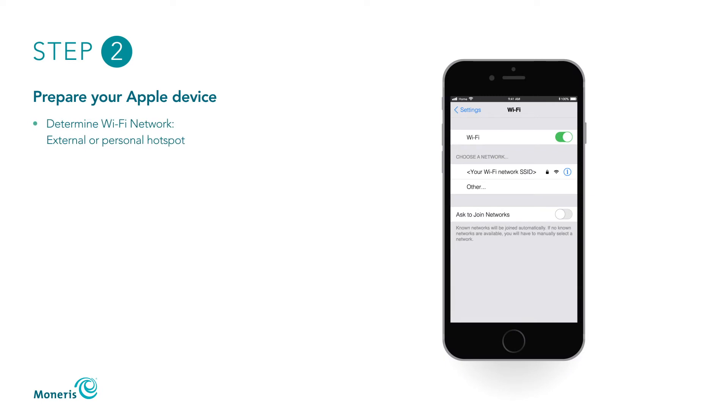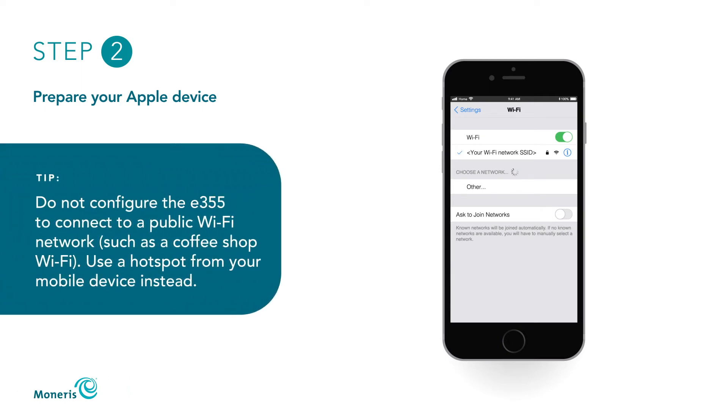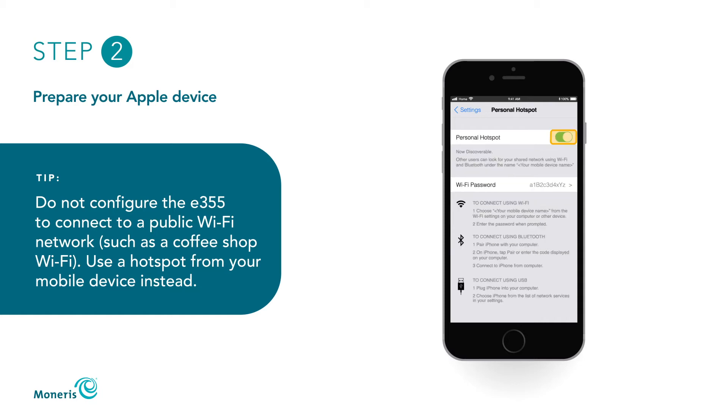Next, prepare your mobile device to connect to Wi-Fi. Determine whether you are going to connect your E355 and mobile device to either an external Wi-Fi network or to a personal Wi-Fi hotspot generated from your mobile device. If you are using an external Wi-Fi network, make sure to connect both devices to the same network. Do not connect the E355 to a public Wi-Fi network, such as a coffee shop Wi-Fi. Use a personal Wi-Fi hotspot generated from your mobile device instead.